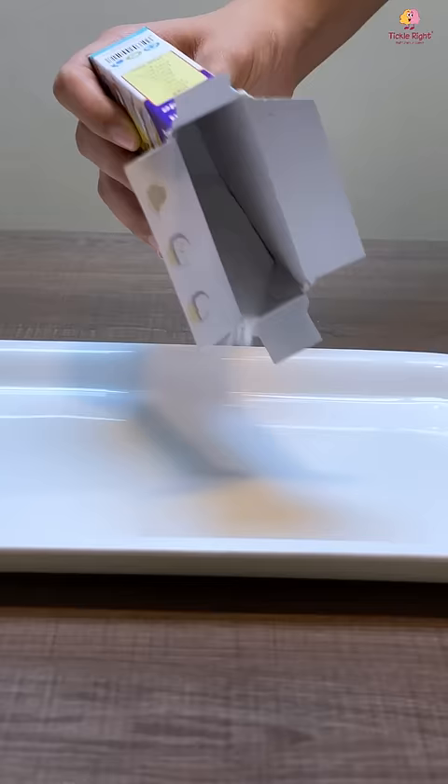Here's what you'll need: some baking soda, a dropper, a large tray and solutions of vinegar and food colouring.